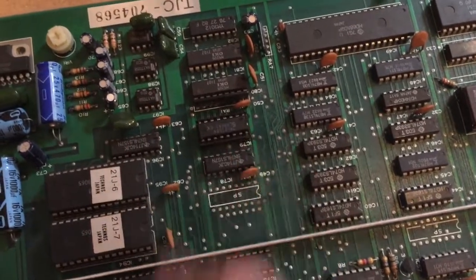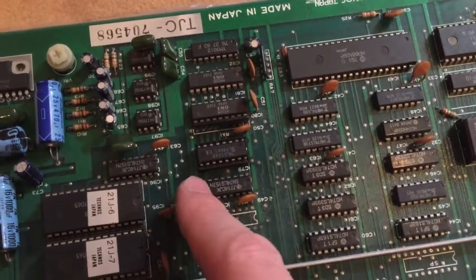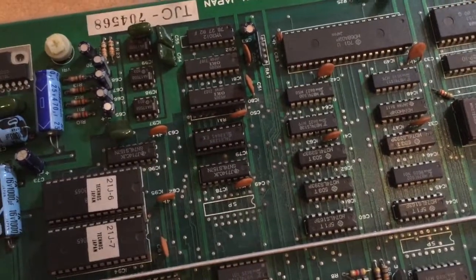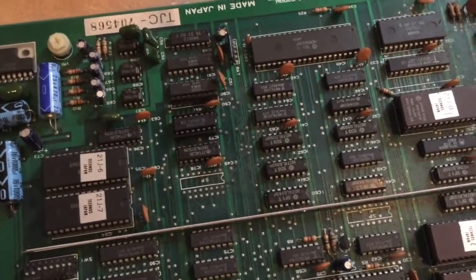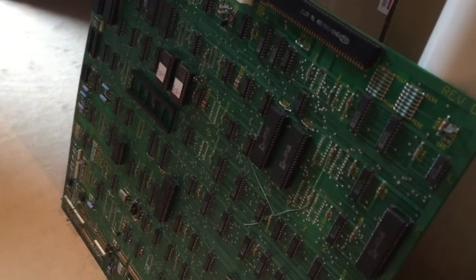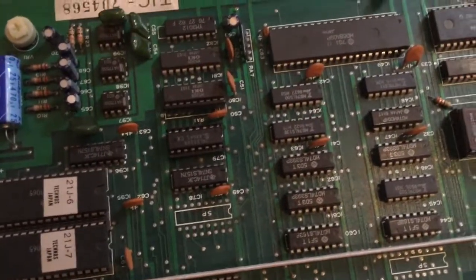I cleaned up the PCB a little using some alcohol and I removed the chip, put a socket in and already put a new chip into the socket. I normally don't buy new TTL chips — I just use chips from other boards that I have, like this Atari System 1 PCB which is beyond repair. It has many good TTL parts on it and I was able to get an LS138 from the System 1.